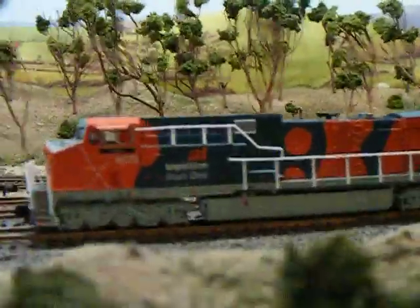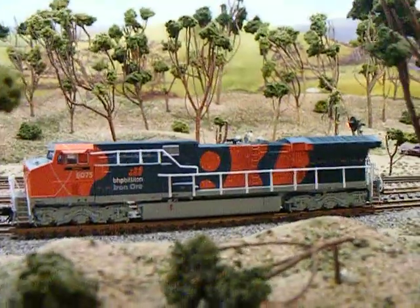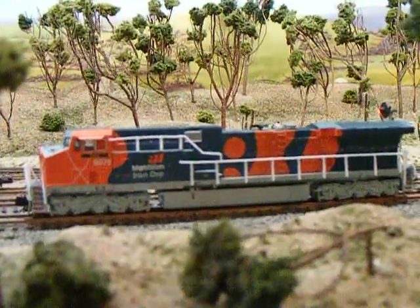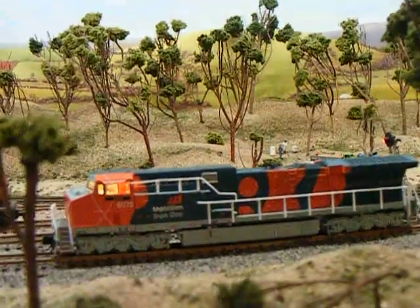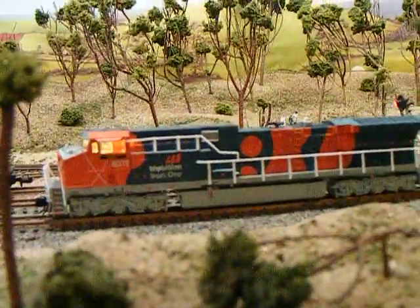So I'm going to start it up. As you can hear, it does take a little while to start up. The cab light comes on to the north.